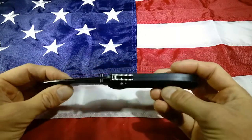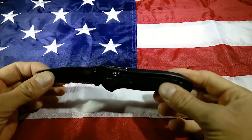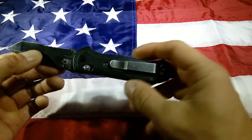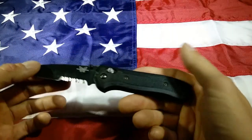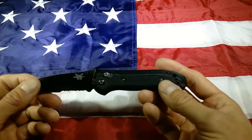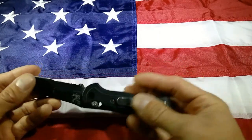Overall I like this knife. It feels good in the hand, it's not too skinny. The fit and finish is really good. It's light and well balanced. The steel is ok — it's a pretty good steel. Overall I would definitely recommend this knife.